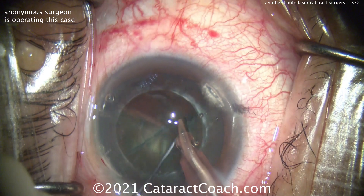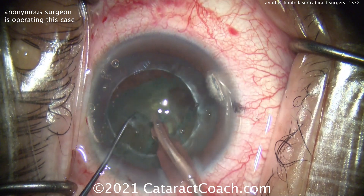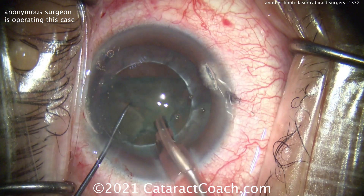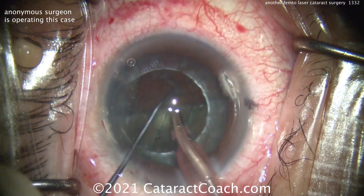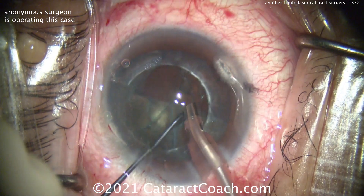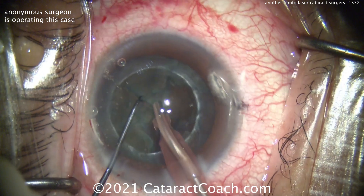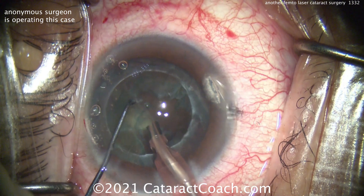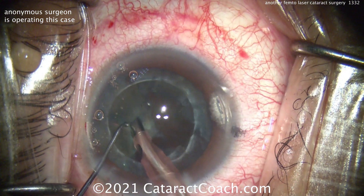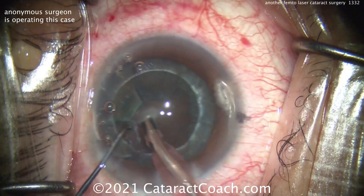And you can see slowly taking off pieces of the pie at a time. And here's the next piece — separating first and then bringing it up. You could probably just bring the whole remainder up to the iris plane or the capsulotomy plane and emulsify it. Look at that edge of the capsulotomy — you can see where that laser energy has gone through and cut some of that anterior cortical material too. So you've got to be a little more deliberate in your cortex removal during IA. Here's the last bits of the nucleus coming out.